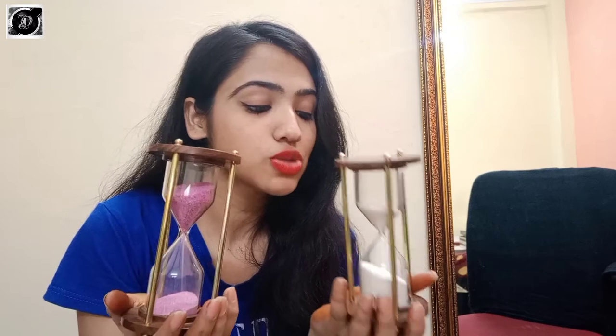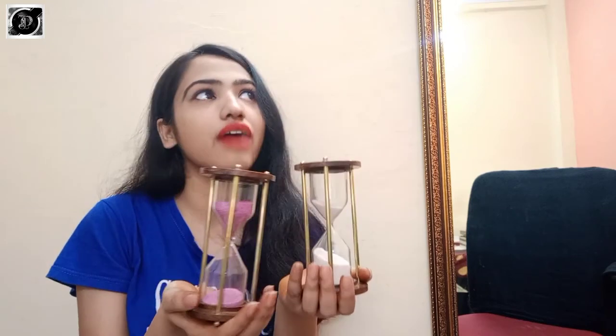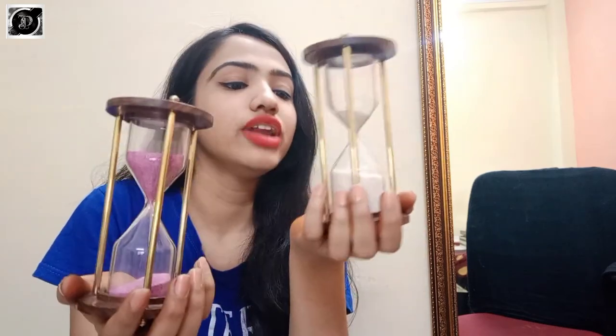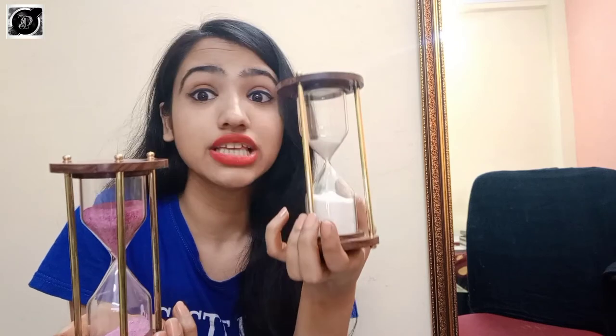I'll give you the link in the description box below so you don't need to search on Amazon yourself, because it's really difficult to find the exact same five-minute version — there are so many timers, like one-minute and two-minute ones that all look beautiful. I actually replaced one timer because I mistakenly bought a one-minute one — it was so tiny. But now I've found the perfect five-minute sun timer for focused studying without any interruptions.